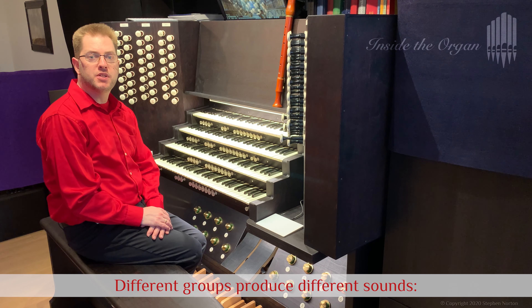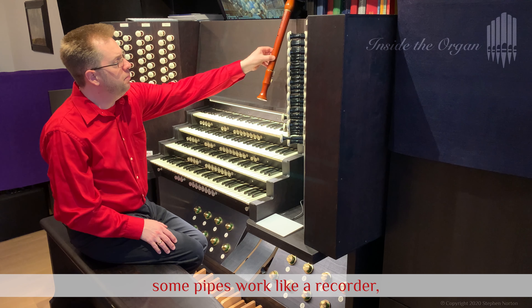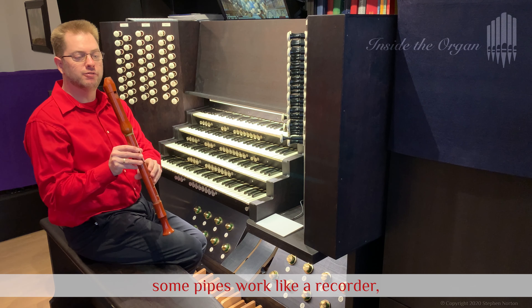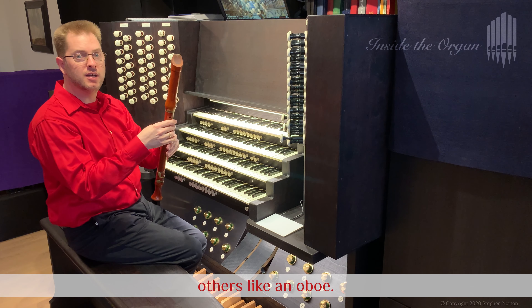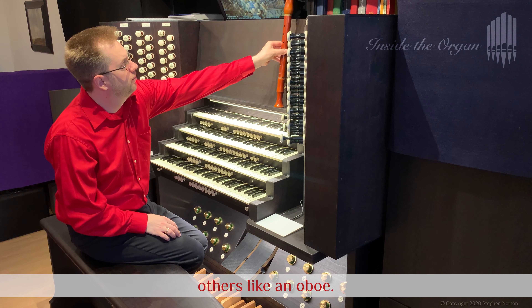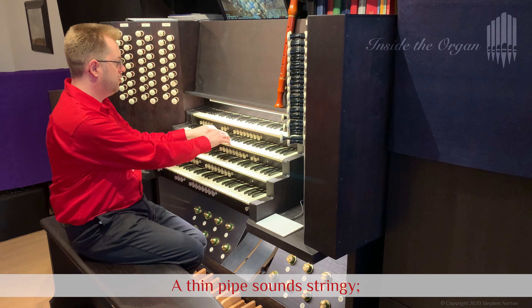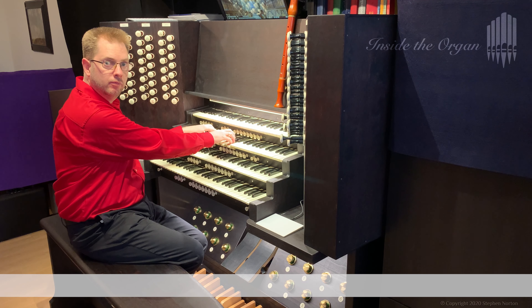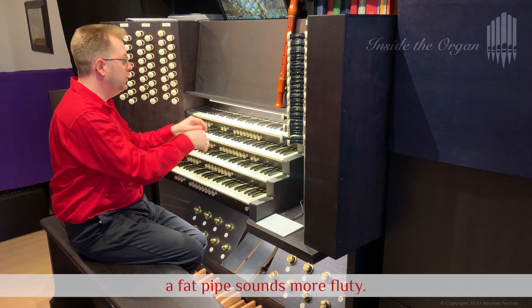Different groups produce different sounds. Some pipes work like a recorder, others like an oboe. A thin pipe sounds stringy, while a fat pipe sounds more fluty.